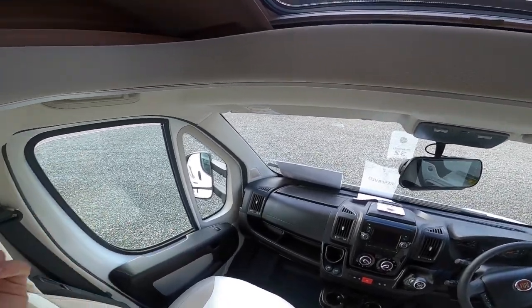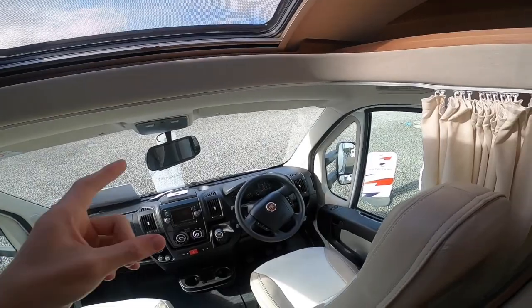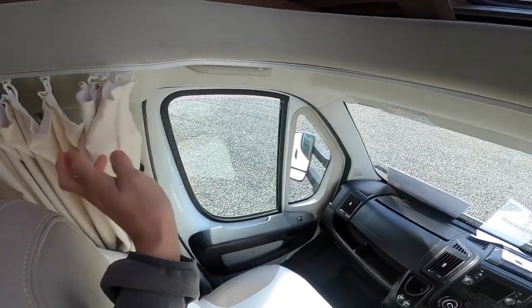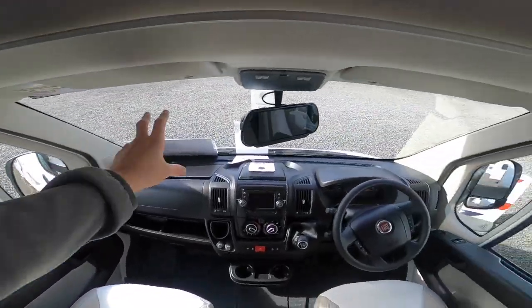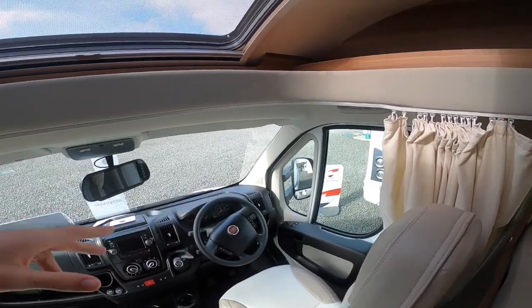Note on the cab: the video I'm about to insert goes through the same controls but has Remis cab blinds. This model — the 747 — doesn't have those; it has curtains and silver screens which go on from the outside. The Remis cab blinds aren't applicable to this model as it was an extra that wasn't fitted, but it does have the curtains and silver screens.